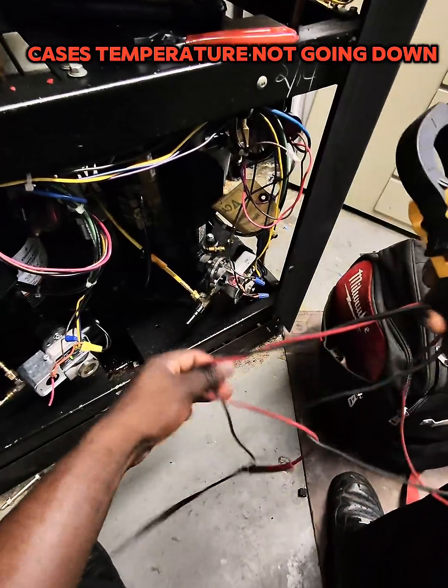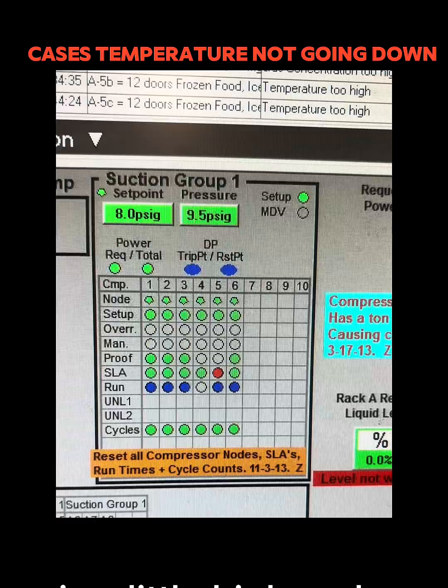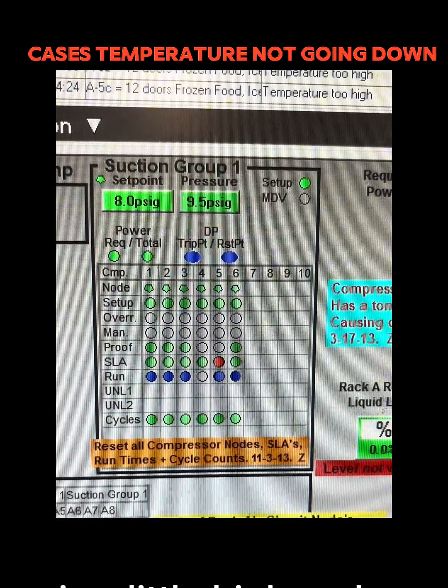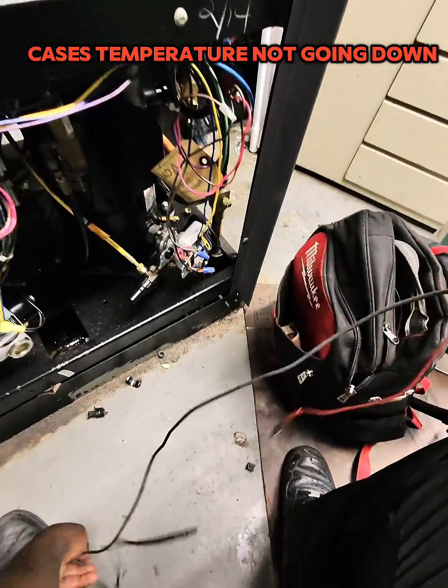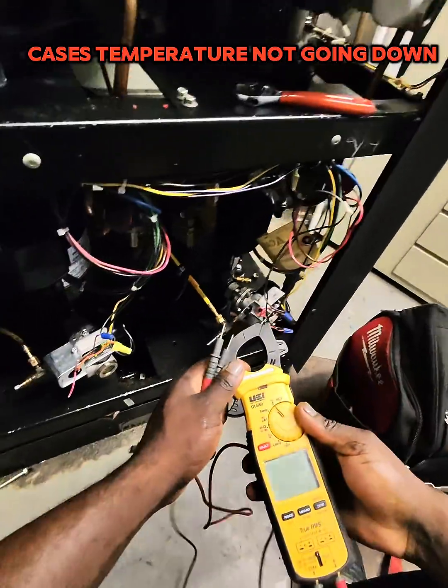Customer called and said some of the case's temperature is not going down. The first issues are that back pressure is a little high and one compressor is not working. Watch how I'm going to figure out and fix the problem in five minutes.